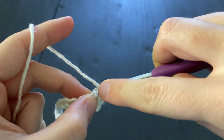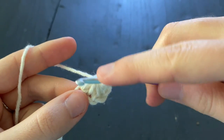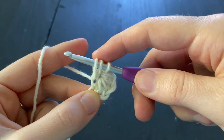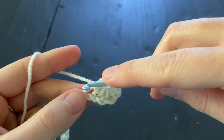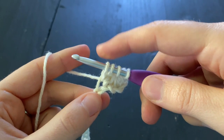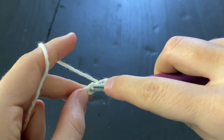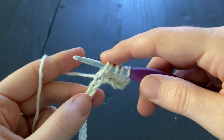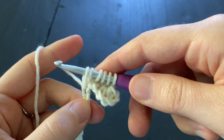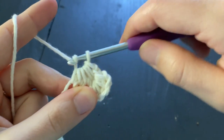For our next star stitches, we are going to go into that chain one space, yarn over and draw up a loop. We're also going to insert our hook into the leg of the stitch, yarn over and draw up a loop. Insert your hook into the last chain of our star stitch, yarn over and draw up a loop. Now insert our hook into the next two chains, yarn over and draw up a loop. We should have six loops on our hook — yarn over and pull through all six loops, chain one, and we have finished our stitch.